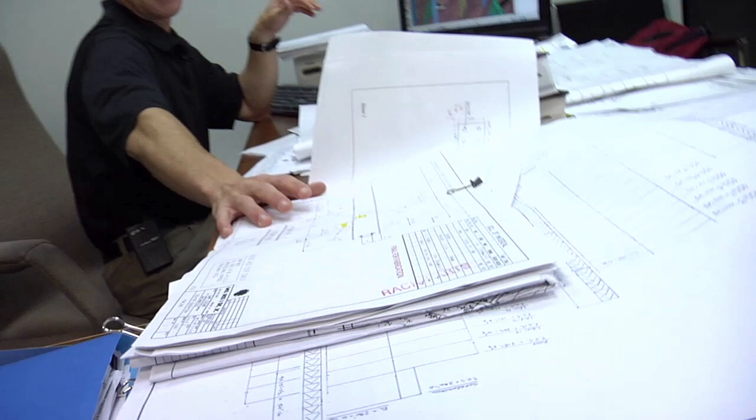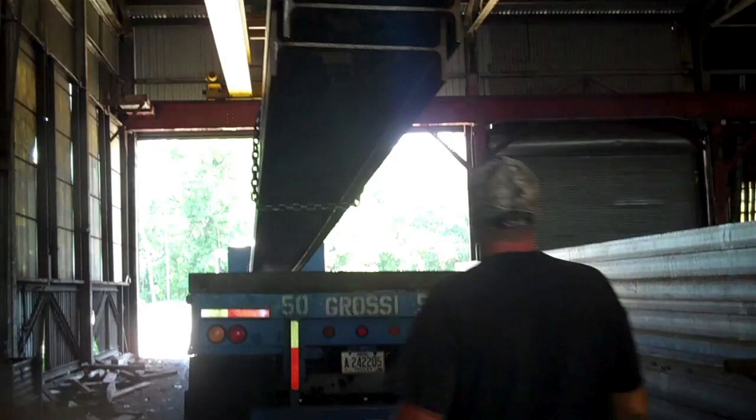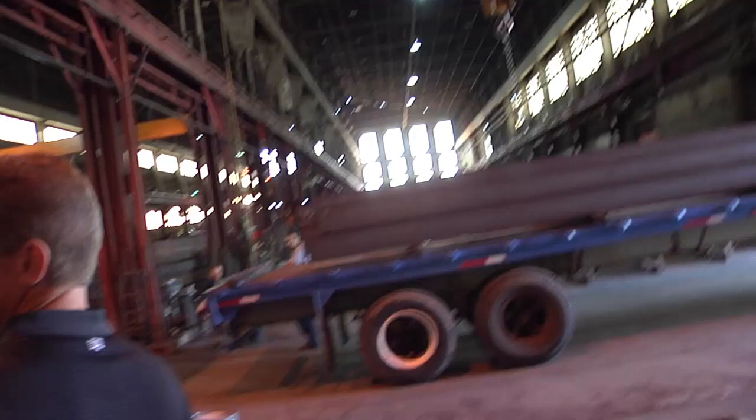Then we create a shop detail drawing, something similar to this — this isn't one for your project. This is handed to a production supervisor on the floor, and it tells them how to put the pieces together to create what we call the shipping piece, which then gets loaded onto the truck and sent to the job site to be installed.